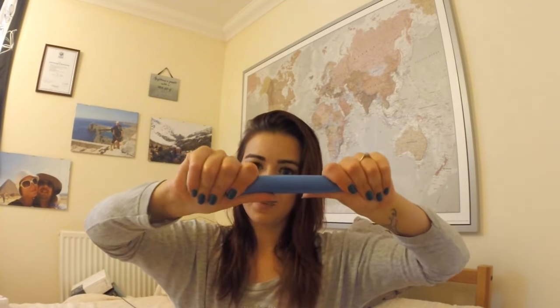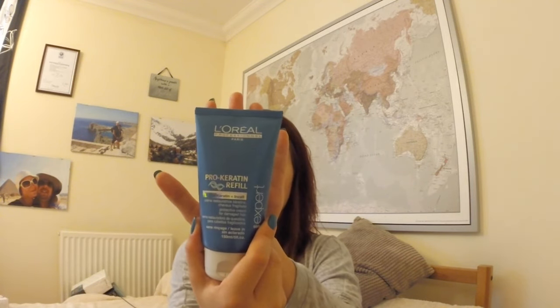I think the rollers will be really comfortable to sleep on, so I'm going to sleep on them rather than blow dry. I washed my hair a couple of hours ago and it's kind of half-dried. I just shampooed normally, used conditioner, and applied a little bit of hair product to make my ends a little bit softer.